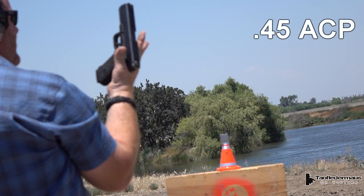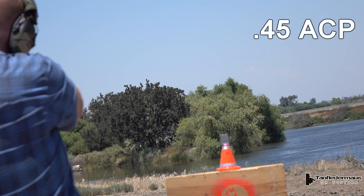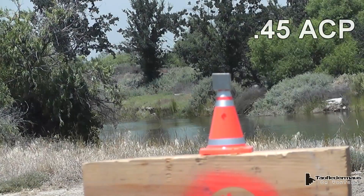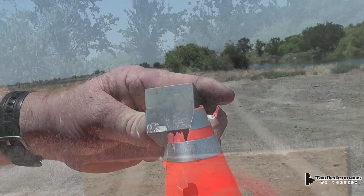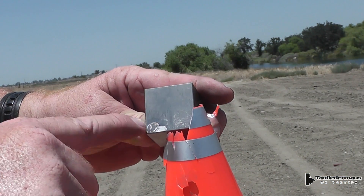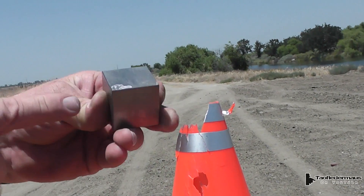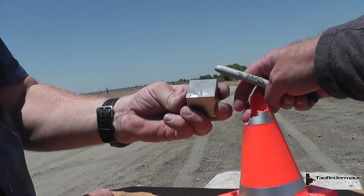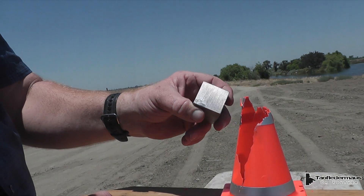Next up is .45 ACP hollow point. It hit the lower left corner — we're trying to hit the edges to see whether it chips. That being the weakest point on the whole cube, it still did not chip. This .45 ACP bullet weighs twice as much as our 9 millimeter bullet and travels around 890 feet per second. Again the bullet strikes the corner of the cube, the cube just deflects it, and most of the damage occurs to the bullet and our little plastic cone.